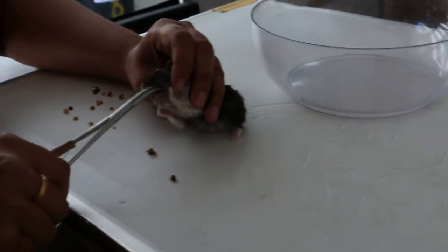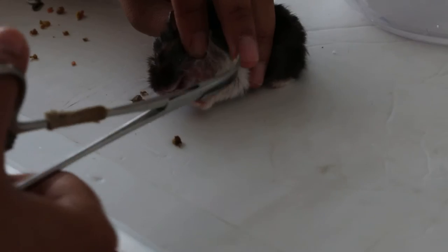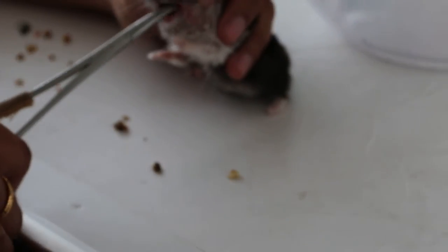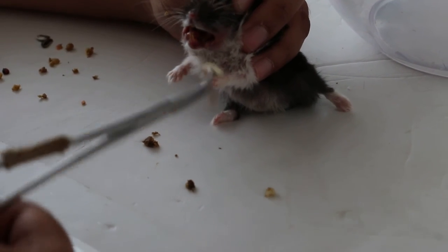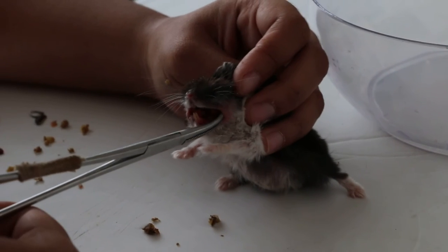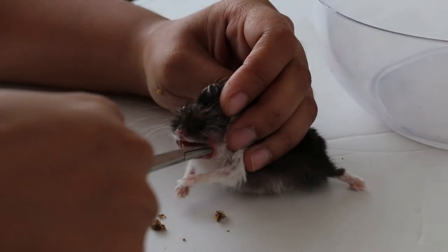Anymore? Inside. Anymore? Inside. In, in. Some more — big one. So this hamster must fit on it. Enough seeds, not too many.